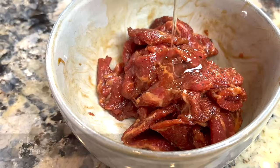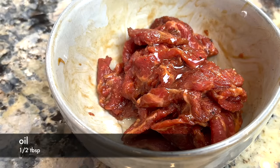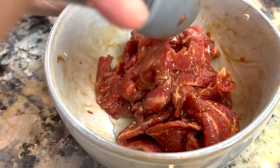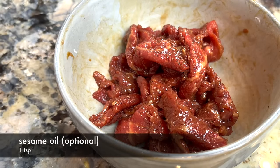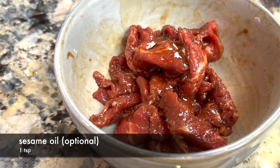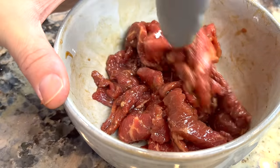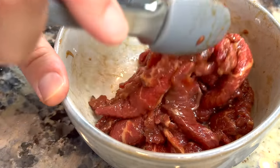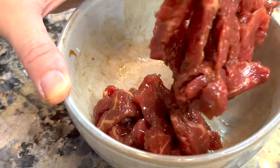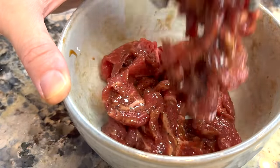The last step for the beef is to add a bit of oil — the oil prevents the beef from sticking together. You can finish by adding a touch of sesame oil; this is completely optional. The stir-frying of beef chow fun is done quickly over high heat, so it's important we prepare and ready everything we need before we start cooking.